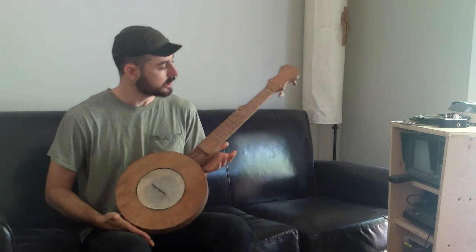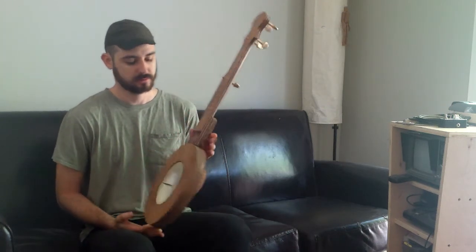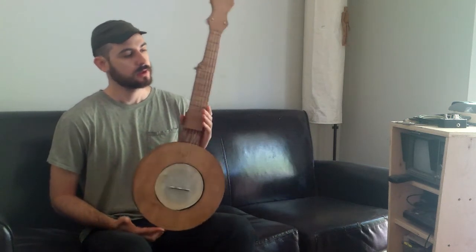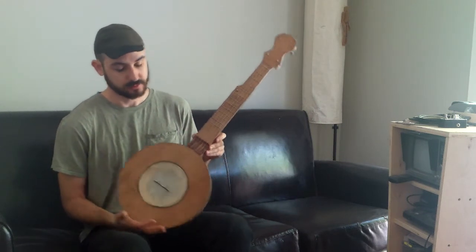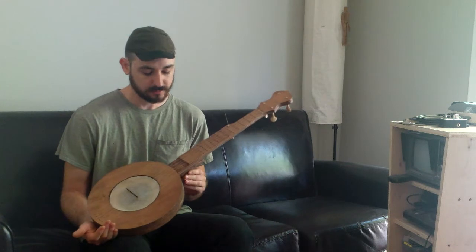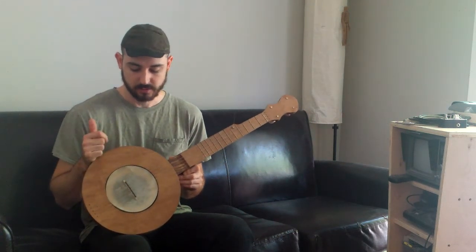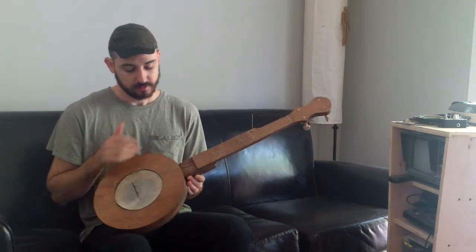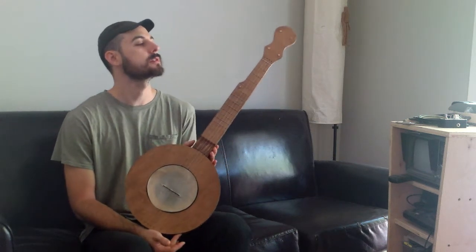So there you go — check it out, CarverBanjos.com, and it is called the Mountain Man Banjo Kit. Very inexpensive kit. I've got some videos coming out showing the assembly process — just very easy assembly. It took me less than an hour to put this whole thing together, even staining it. There was some downtime waiting for the stain to dry, but this is a one-day project.